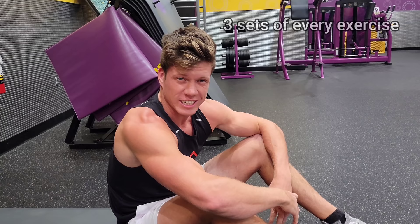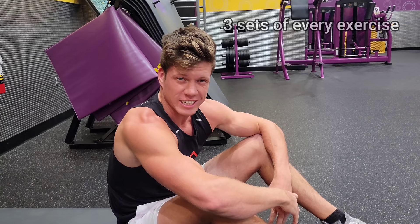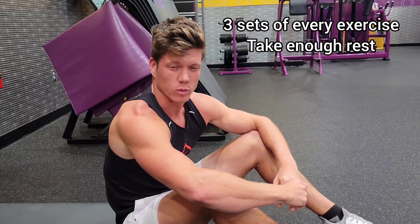For every exercise that I do, I typically do three sets. The main thing is to make sure I don't take too little rest. With that being said, let's hit the last two bicycles and then move on to the next ab exercise.